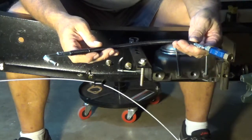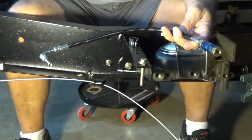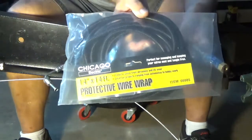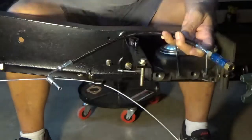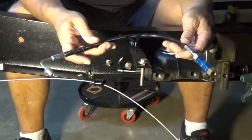I added a protective cover for the flexible line. I found some protective wire wrap at Harbor Freight — it's a quarter inch and it fits perfectly over it. I did that for this flexible line and also the one for my rear brakes.